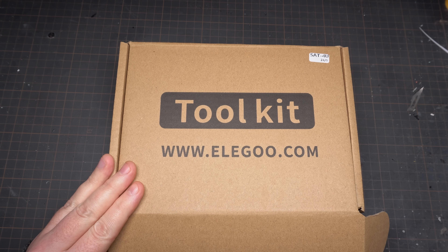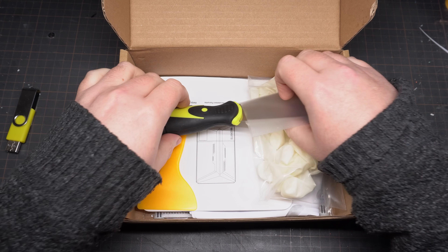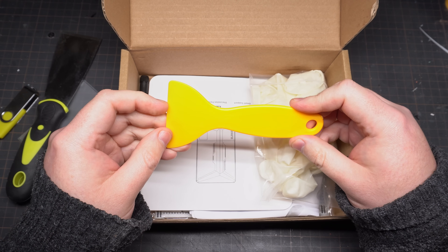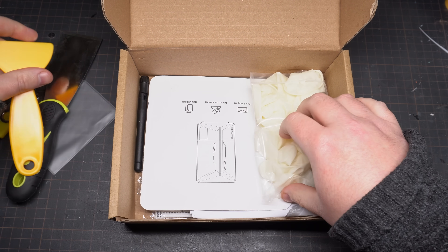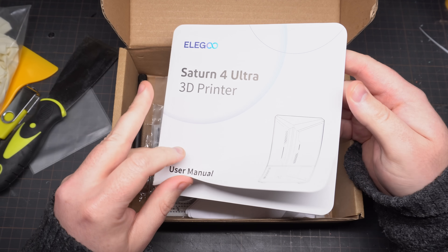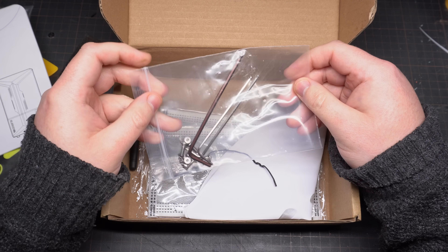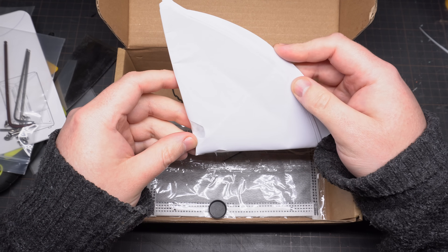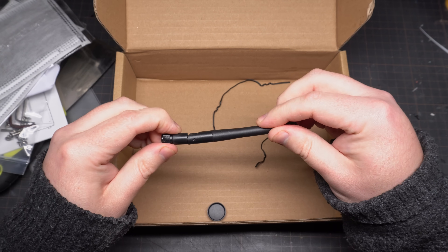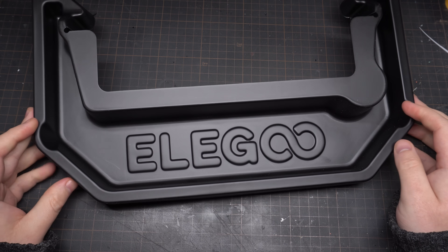The Saturn 4 and Saturn 4 Ultra also come with an accessory pack, which is pretty much identical to the one in the Mars 2 Pro. Inside there's a memory stick, a really sharp scraper to help remove parts off the build plate, a smaller plastic scraper for scraping parts out of the resin VAT, some gloves — don't forget your PPE, it's no laughing matter when it comes to resin printing — a manual, spare nuts and bolts, Allen keys, filters for decanting resin back into the bottle, face masks, and the aerial for the Wi-Fi.